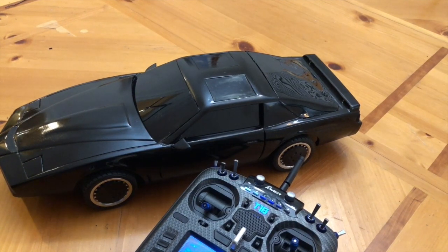This is my 1/10th scale RC Knight Rider kit car and I wanted to go over the electronics.